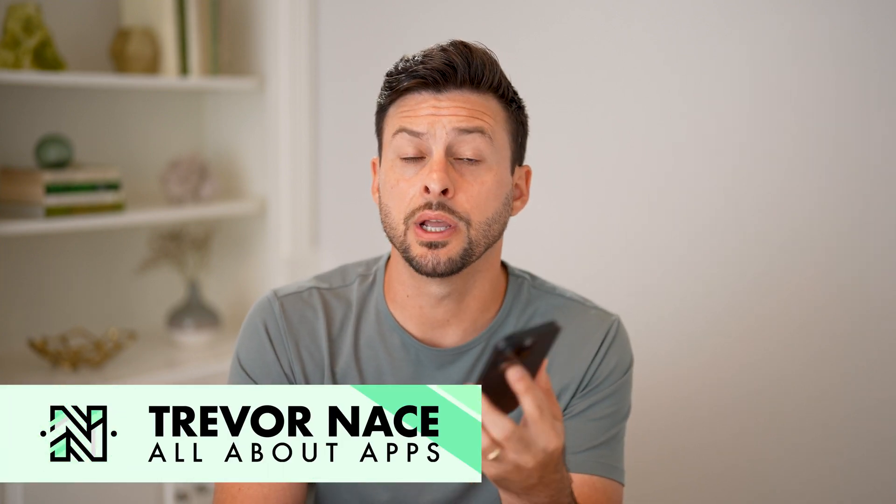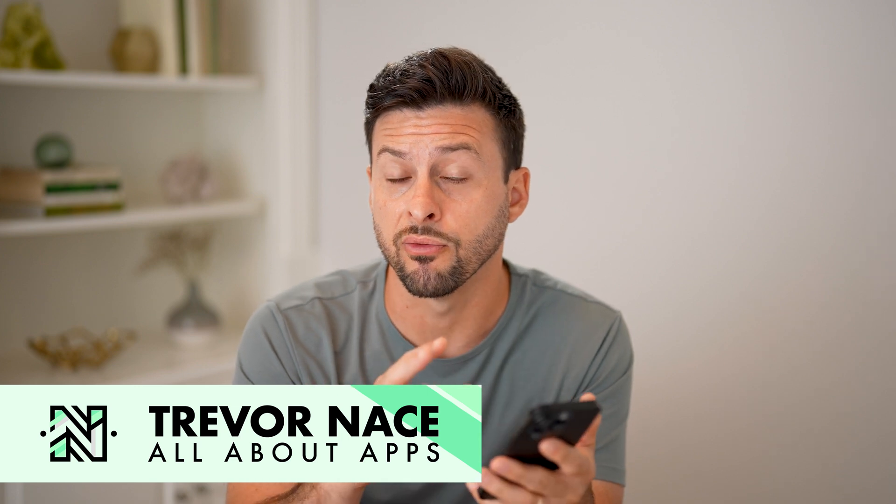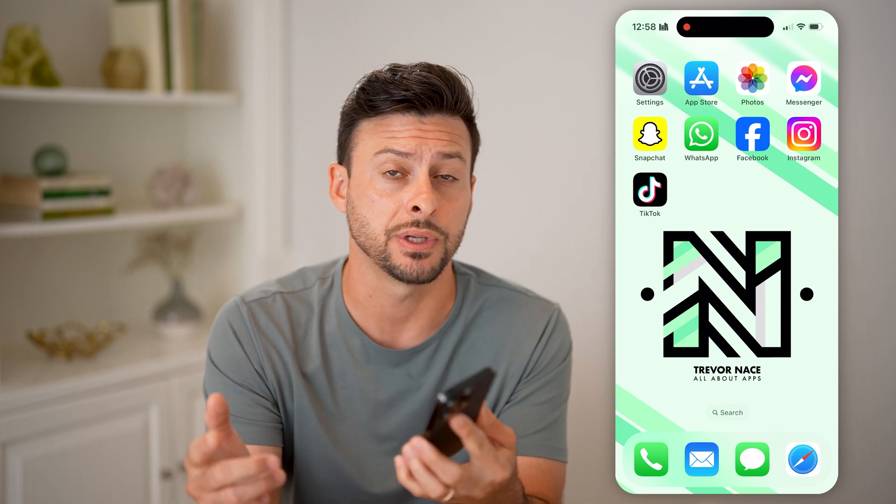Let's check True Tone on your iPhone. If you're on your iPhone and you want to adjust the True Tone to either have warmer or cooler colors based on the ambient lighting in the room that you're in, or outside or wherever, I'll walk you through the entire process.